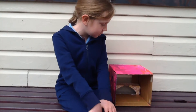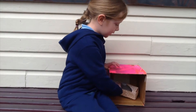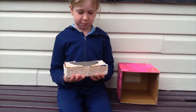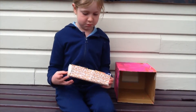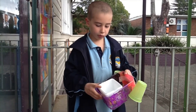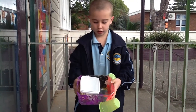I made a desk caddy and I painted my box pink. And I made this and I'm going to put my pencils in there. This is my desktop caddy and I'm putting my pens and pencils here and my rubbers here.